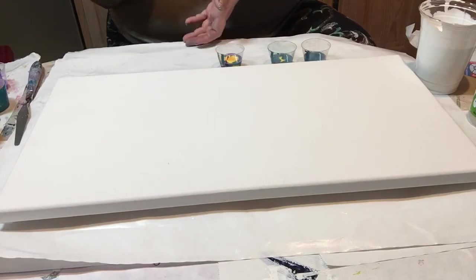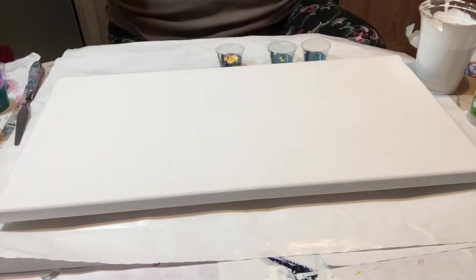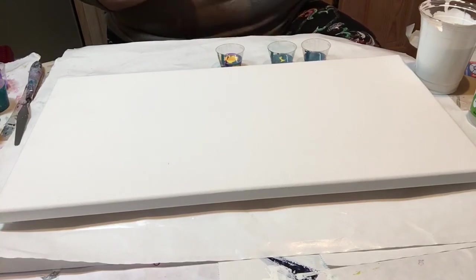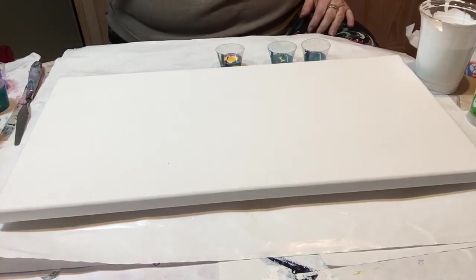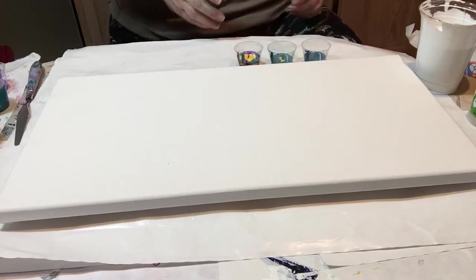I was watching one of the regular artists' videos — it might have been Megan — she had a quart of black mixed up. I chuckled because of this cobalt blue and another blue I like real well — I have quart-sized containers made up of it. You like it real well, you mix a lot of it.